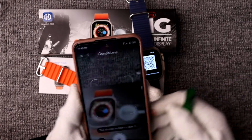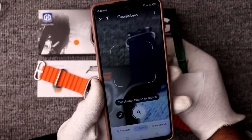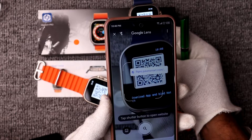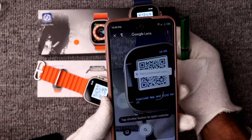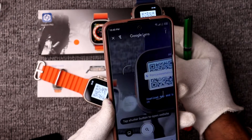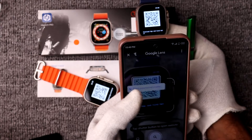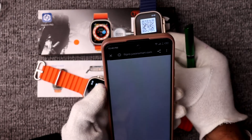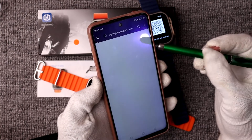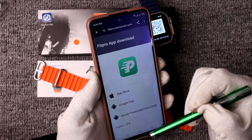This is Google Lens — if I scan the QR code using Google Lens, you'll notice it shows a result: the website of the smartwatch. You simply tap on the website to successfully download the application for your smartwatch. This is the first way to scan the QR code, but I also want to show you a dedicated application.